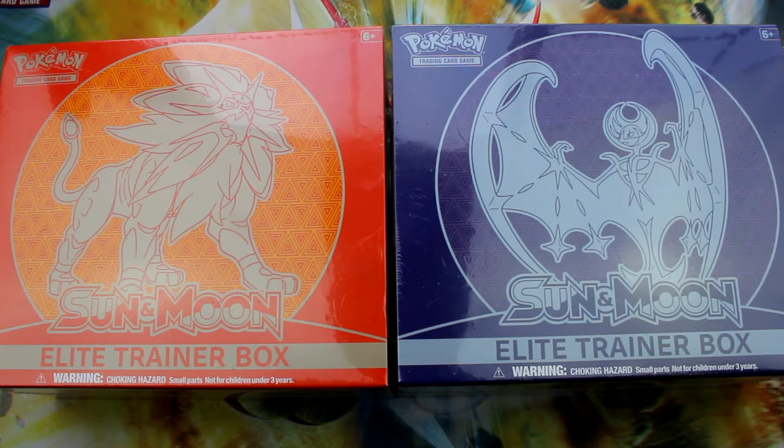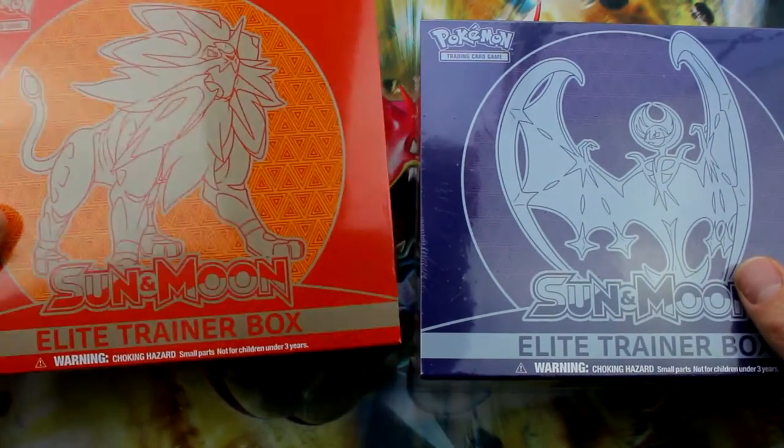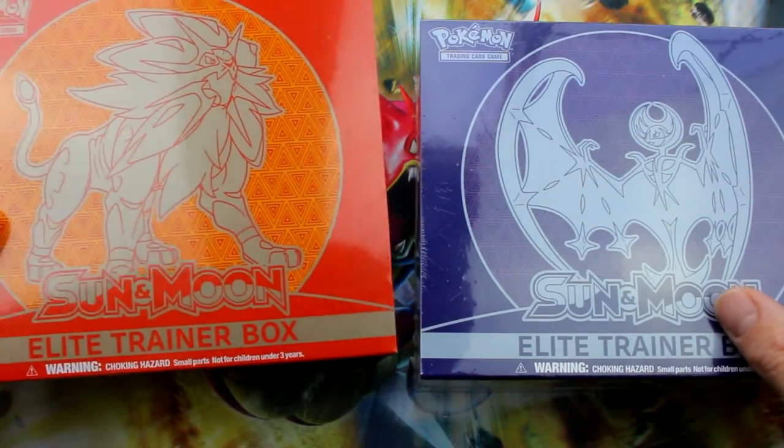What's up guys? Sensei Ryan here. Guess what today is? Oh my gosh, it's sun and moon time. I just picked these up at the distributor and I'm so excited to show these to you.